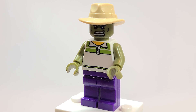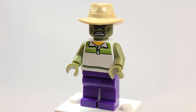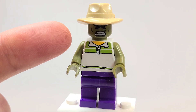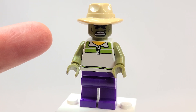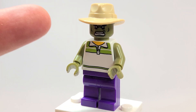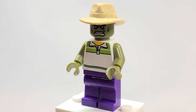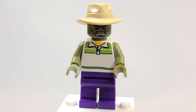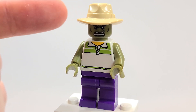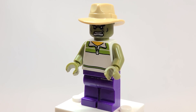I'll show you another torso in a second, but this one is accurate because there's a little bit of green stripes going on. If you wanted to, you could definitely take some nail polish remover — like I've shown on a video — and remove the yellow from the collar. It would make this thing look so much better. The tan hat is from a farmer — very common to get the fedora piece in tan, though I'm shocked by the limited amount of colors it actually comes in.